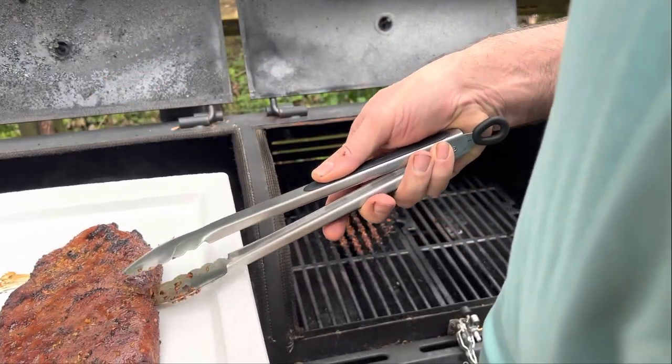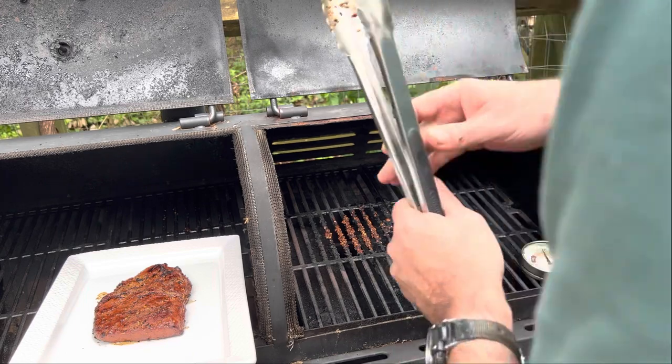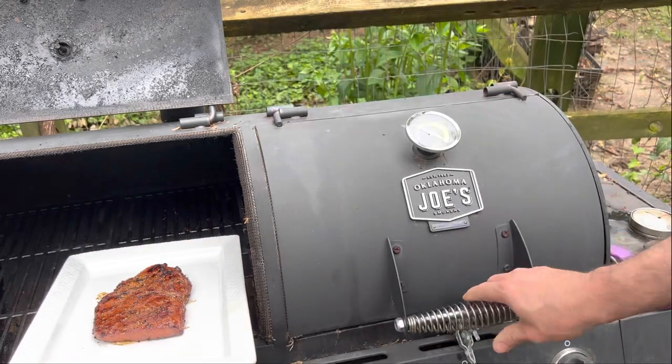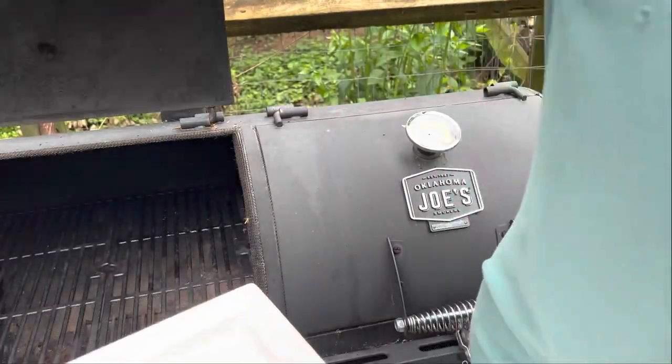I'm gonna plate it up, take it in the house, and wrap it. I'm gonna let it rest for about 10 minutes. See you at the table.